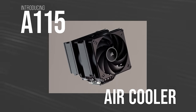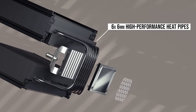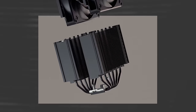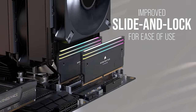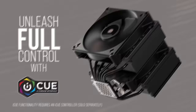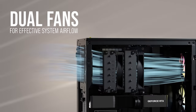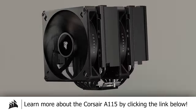The new A115 air cooler from Corsair packs two AF140 Elite fans into a dual tower array with six 6mm heat pipes for powerful heat transfer. Pre-applied XTM70 thermal paste and slim slide-and-lock fan mounts add to the ergonomics, while 90 nickel-plated cooling fins and an overhauled retention system ensure excellent cooling efficiency. The A115 supports the latest sockets for both Intel and AMD and ships with Corsair's five-year warranty. Learn more by clicking the link below.